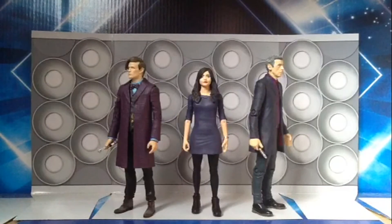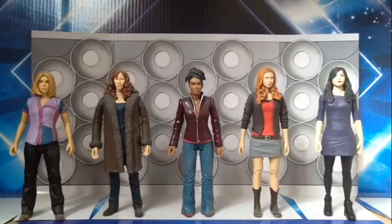Here she is compared to both Doctors that she traveled with, and here she is alongside all the new series companions — Rose Tyler, Donna Noble, Martha Jones, and Amy Pond. She stands just about the same size as all of the other figures, maybe a tiny bit taller. Having all these together, I think this new Clara figure is actually the best of the bunch.